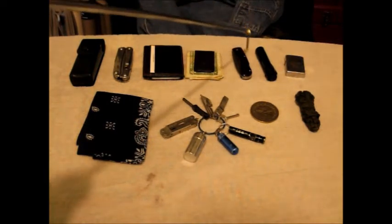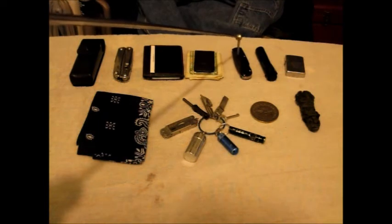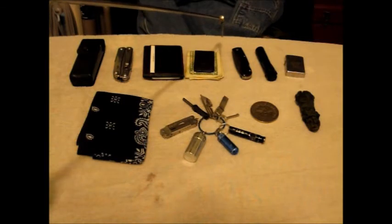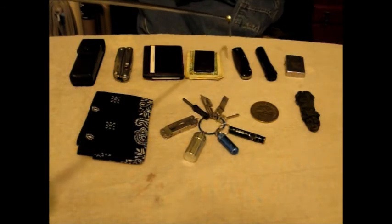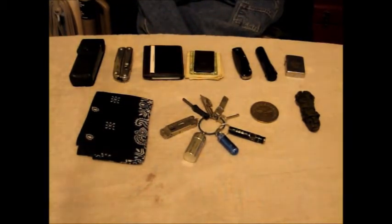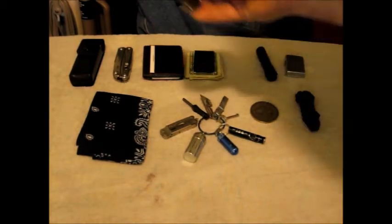The pocket knife has changed. As you guys remember, I was carrying a couple of different Tidioute Grandad knives and I liked them, but the liners were giving me fits when pocketing every day. So I got rid of them. For a brief time I carried a Spyderco Endura, full flat grind, VG-10 blade — awesome little knife.